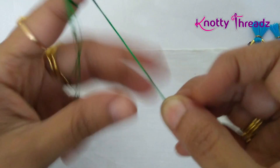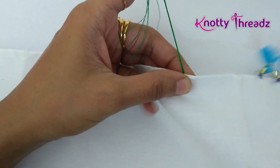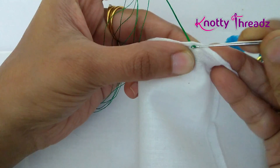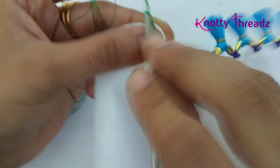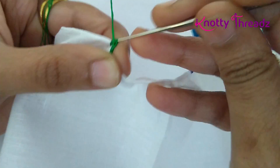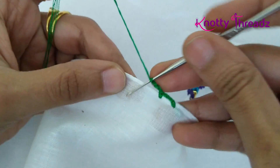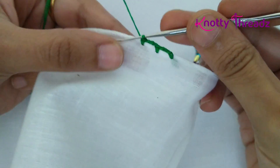First we'll work the base line. For the base line I'm doing three chains and one single crochet. I'll start by fixing the knot, then work three chains and one single crochet. This will be the base line and you'll have to work until you reach the other end of the pallu.